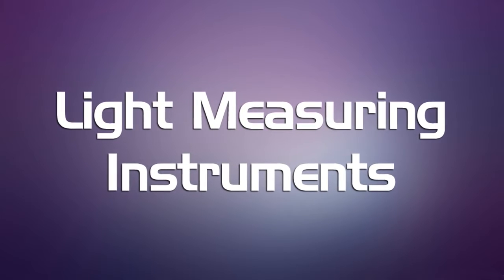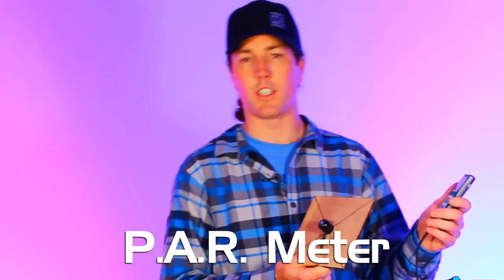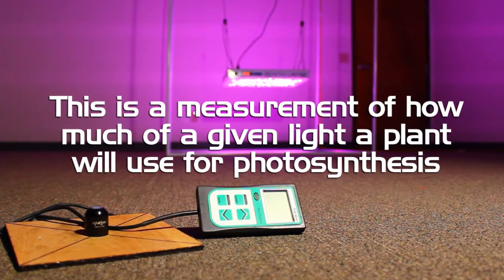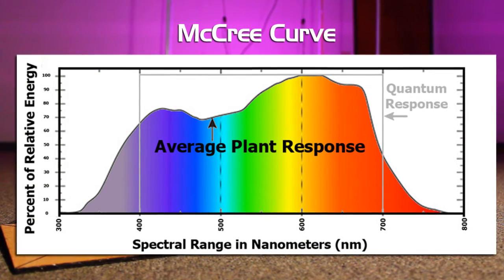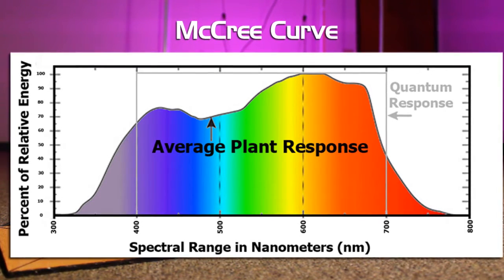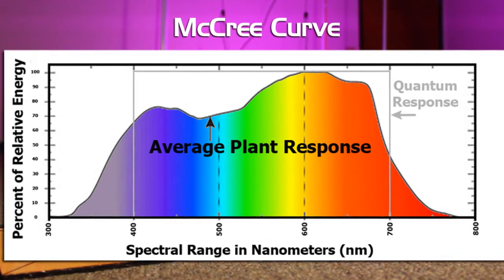Let's take a look at the instruments we're going to be using to perform this test. This is a PAR meter, a tool from Sun Systems. This is an important measurement for measuring grow lights for plants because it actually quantifies how much light is being emitted by the light source that is going to affect the photosynthesis of the plants. The photosynthetically active radiation spectrum is something scientists have been studying for the last 100 or 200 years. The McCree curve is the curve that scientists found when they were first studying the photosynthetic action of plants — that is where the PAR spectrum gets its name.